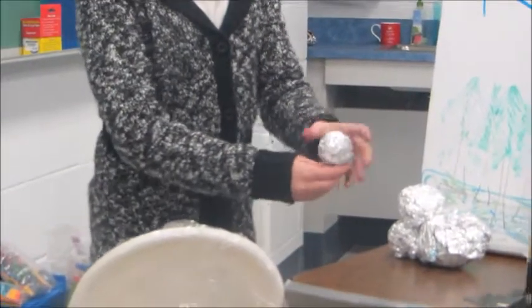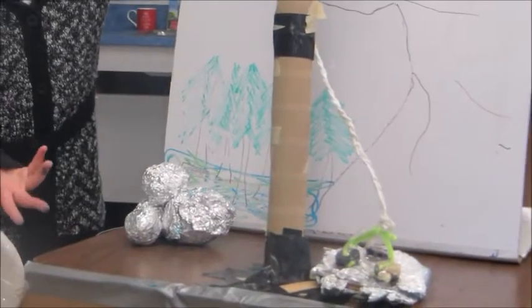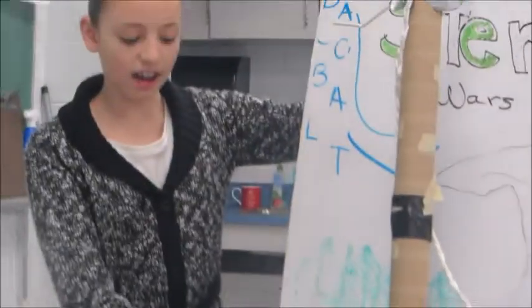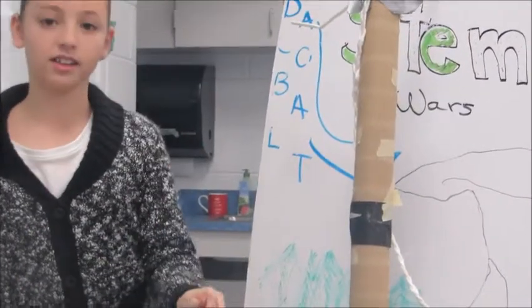The boulder had enough weight to transfer the energy so that way the Millennium Falcon was able to ascend into the air, using the boulder to pull it down on the other side.